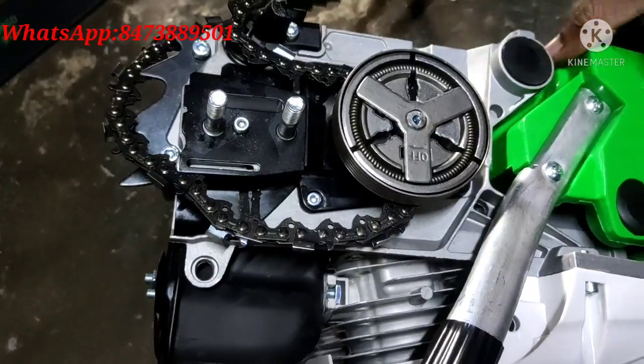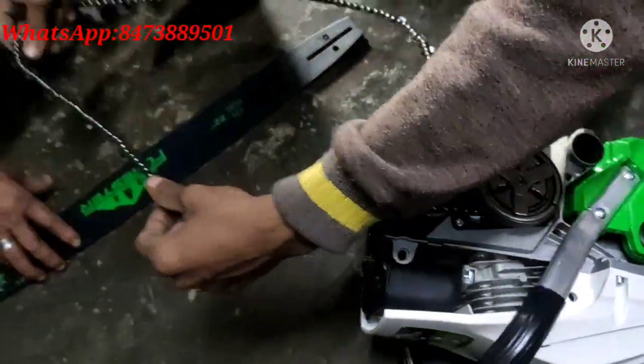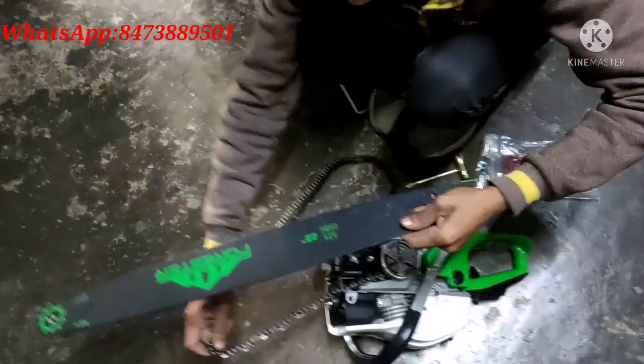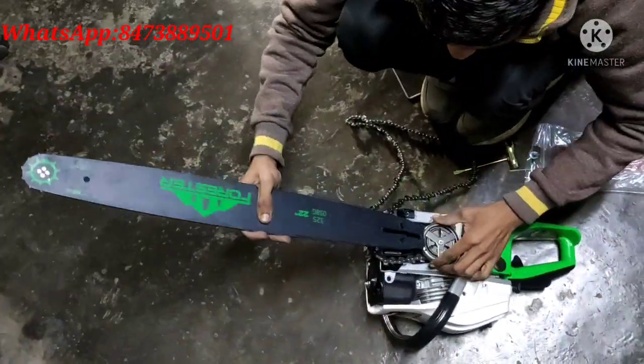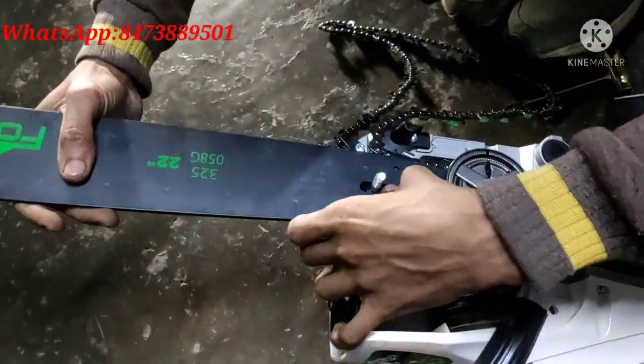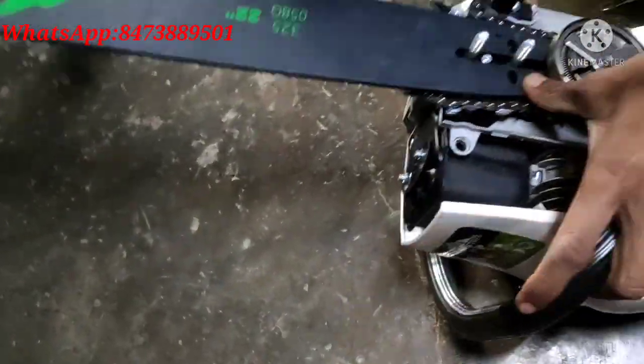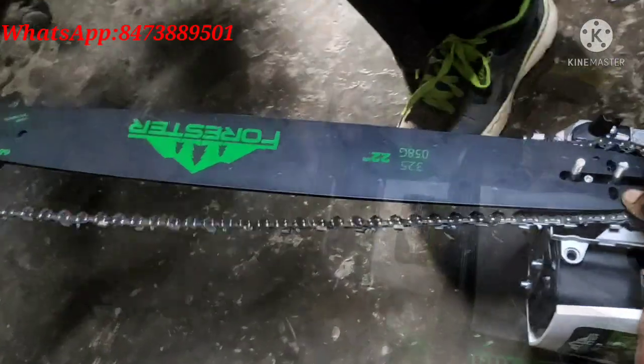You have to tighten it. After tightening it, you have to put the blade first. Look at this — it will stay in the middle of the nut. It will stay in the middle of the nut, otherwise it will be difficult.